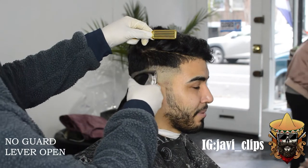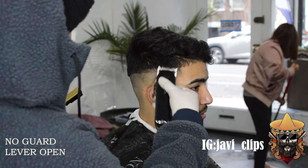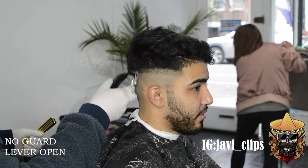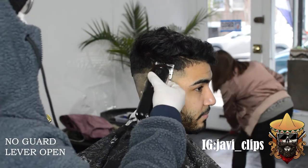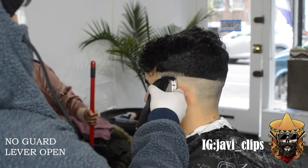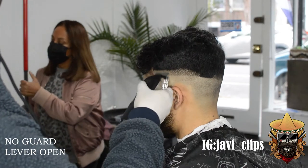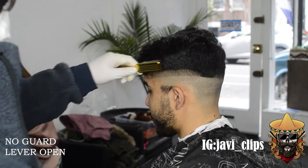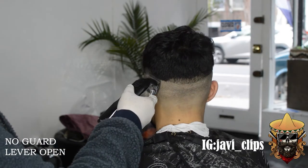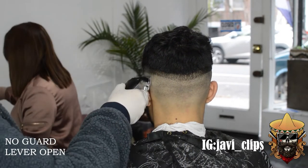Next thing we're doing is going with our no-guard open, and you wanna go up about an inch or so. I promise y'all this is gonna save you so much time. Go up that inch, because you need that space to blend in your fade. You want your fade to look long and gradated, you don't want it to look short and pressed. Because if you do, it's gonna end up looking crazy, it's gonna look like a hard line from afar, no matter how blended it is.